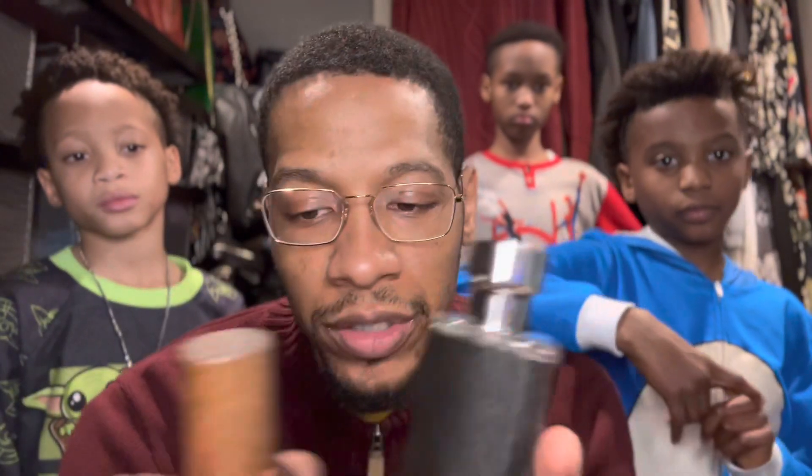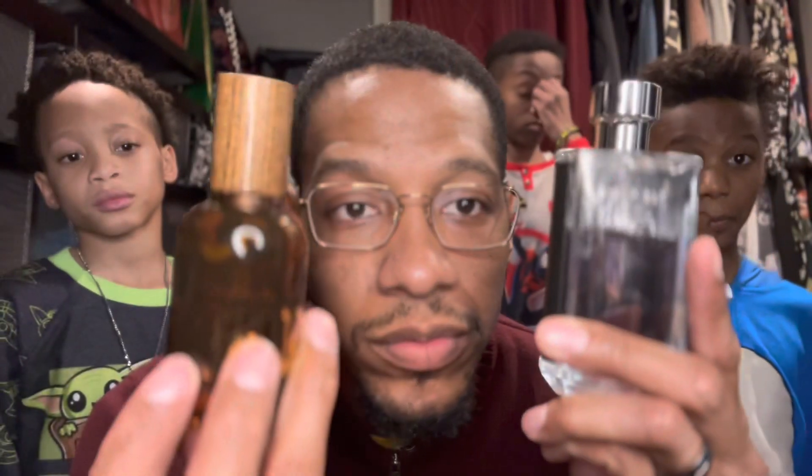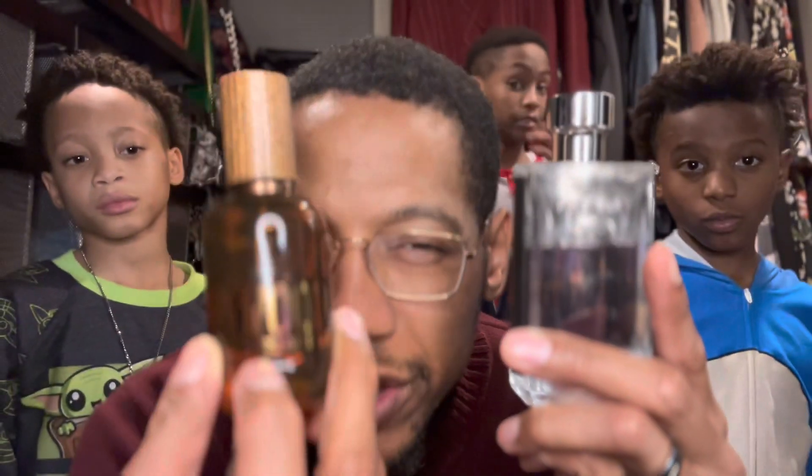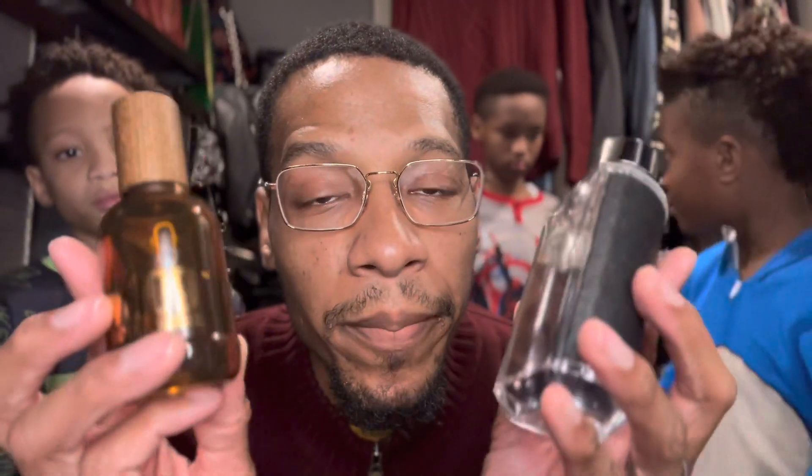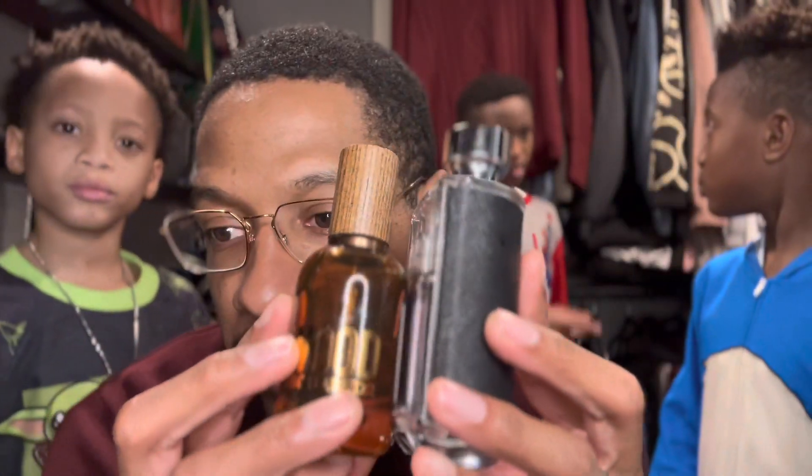This is a great morning time or afternoon fragrance, or occasion-wise for a haircut, a business venture — basically anytime. If you have D'Squared White Wood and Prada Milano in your collection, layer them. To me, this is one of the best layering combinations I have in my collection, and I have a lot of colognes.